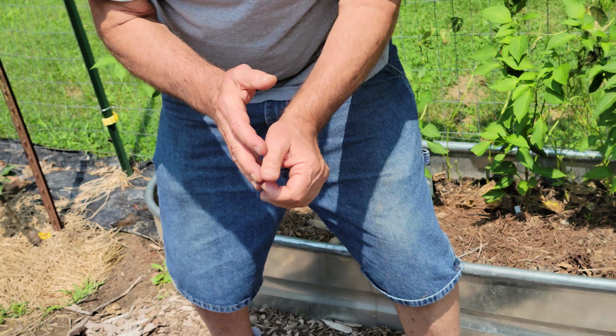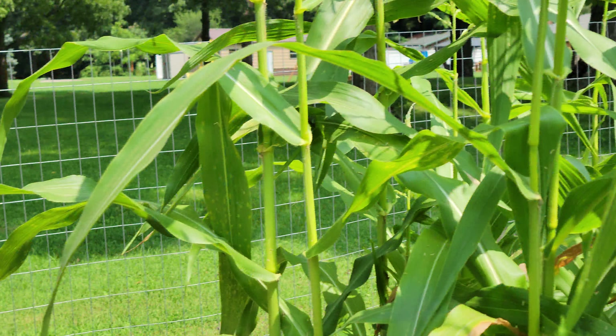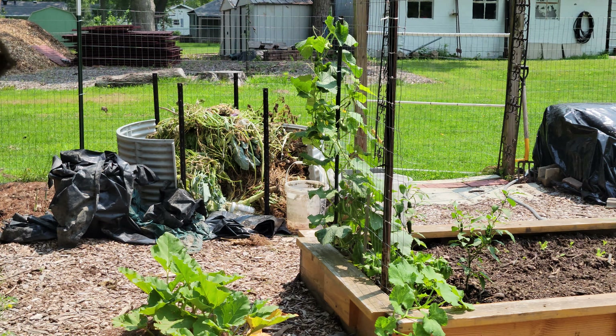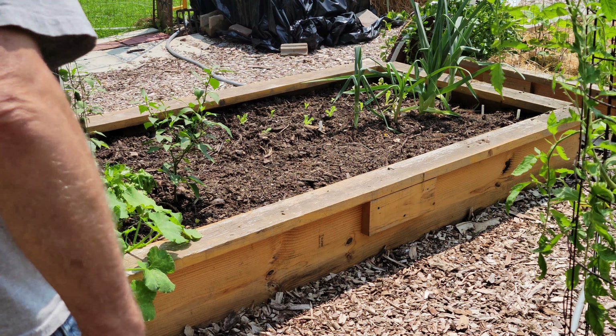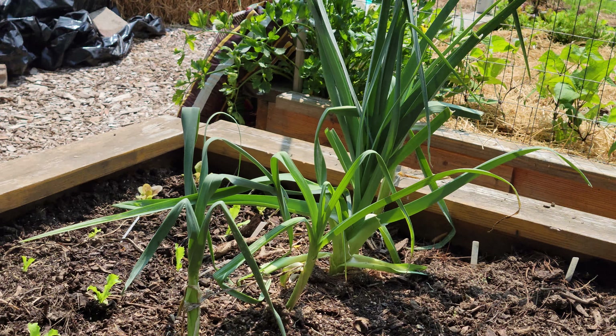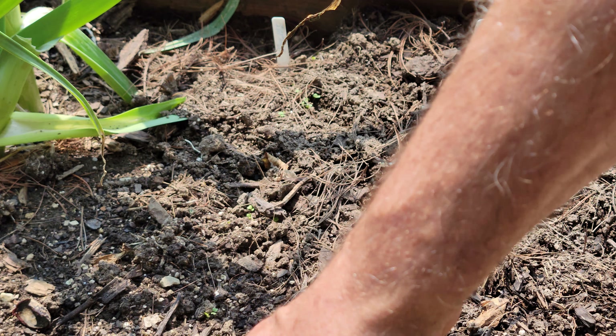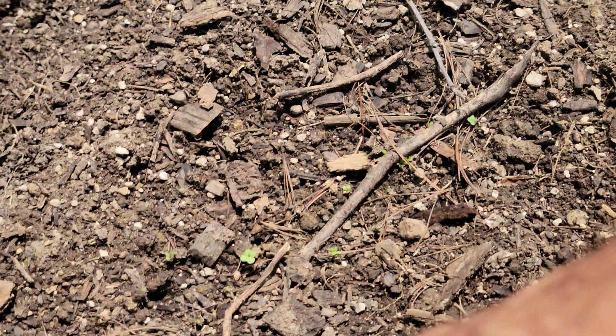If you want to see what happens in a couple of days — I planted some turnips just a couple of days ago in another bed here. And it's rained, and you can see that in two days the turnips are coming up.